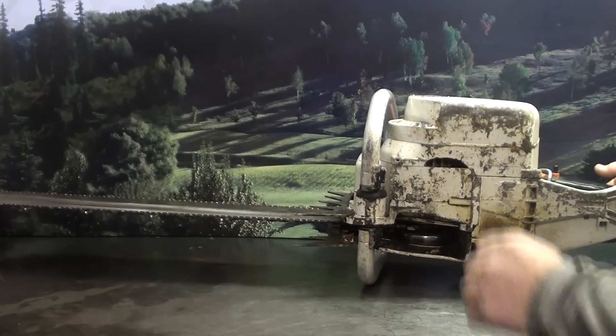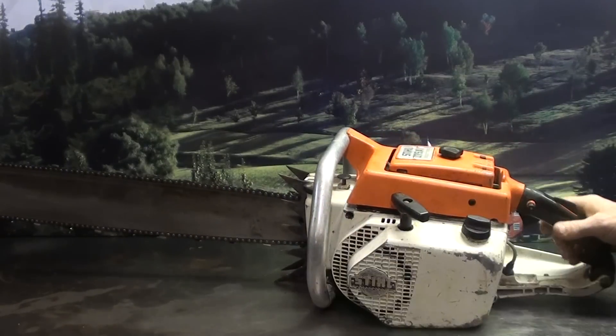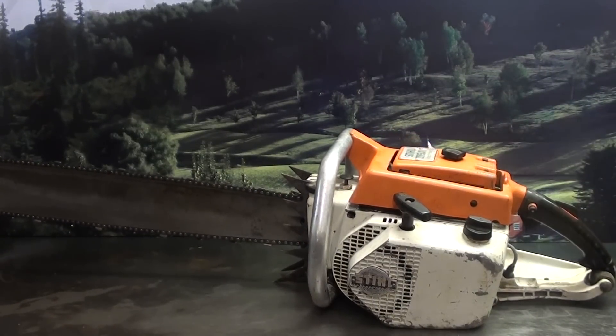So if you're needing a saw for like milling, or just cutting some huge wood, here's a very powerful chainsaw.